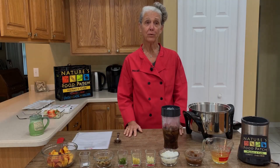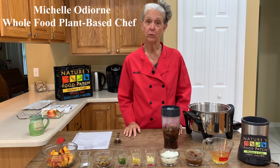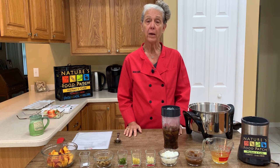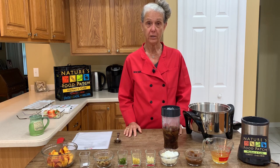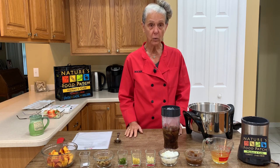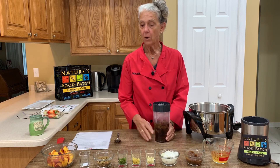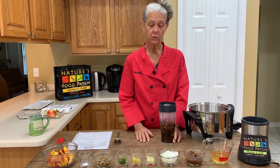Hi! Welcome back to our virtual cooking demo sponsored by Nature's Food Patch in downtown Clearwater. Today we are going to make a Kung Pao lettuce wrap with a fresh peach chutney. The recipe is always below the video, so check the recipe. All the ingredients that we're using today are available at Nature's Food Patch.